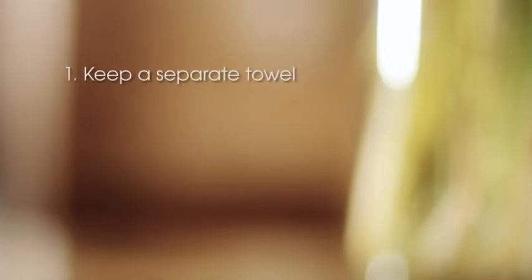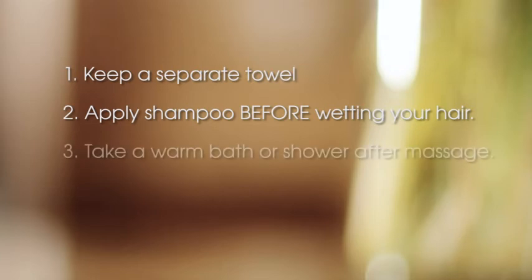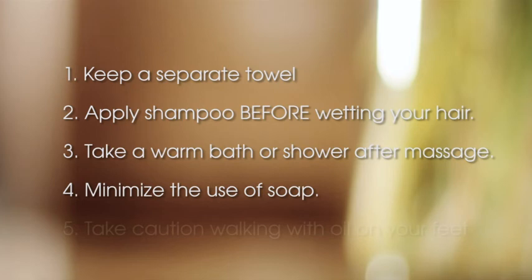As you adopt this practice, we offer the following five practical tips to make the process easier. One: keep a separate towel for this daily habit as it's difficult to get the smell of oil out of towels. Two: when you wash your hair, first apply the shampoo before you wet your hair. Three: take a warm bath or shower after your massage to drive the benefits deeper. Four: minimize the use of soap. Five: take caution walking with oil on your feet as it can be easy to slip and fall.